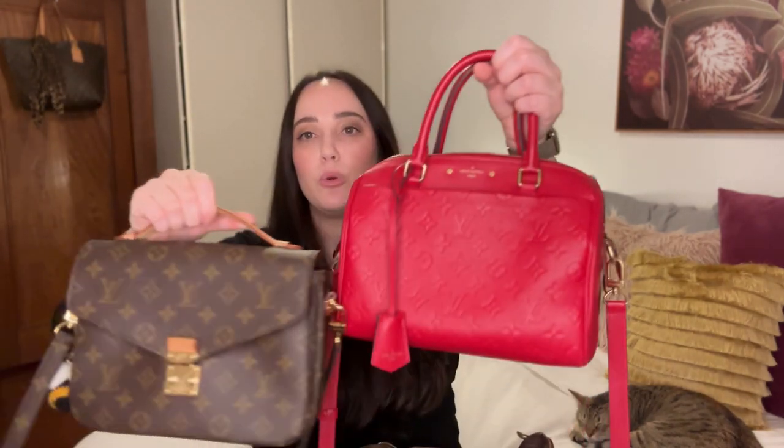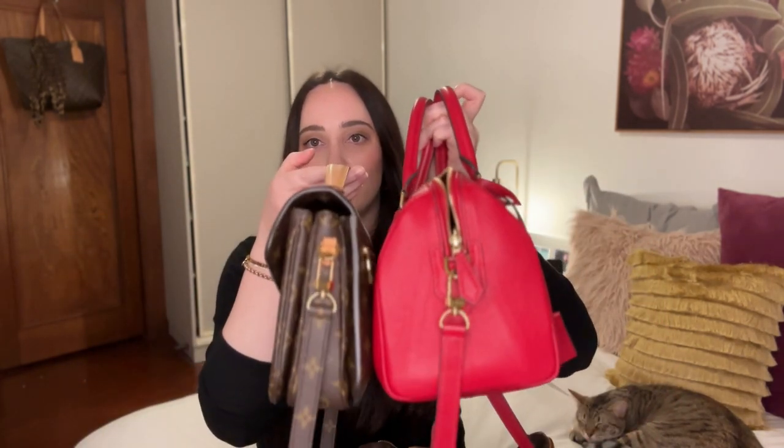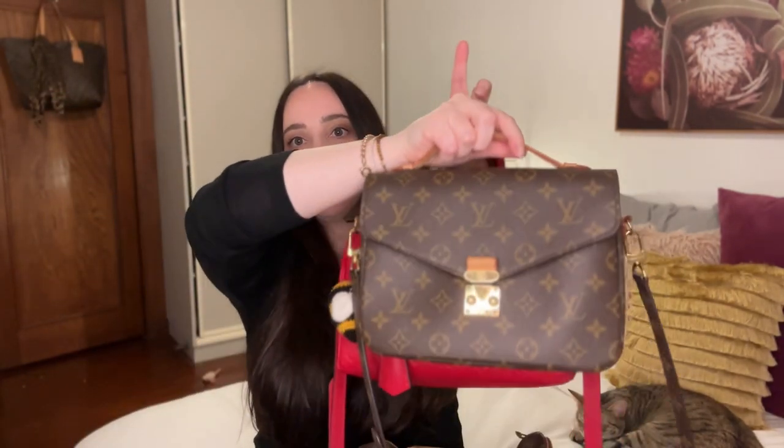This is my mum's Speedy 30. I used to have a Speedy 30 but I didn't have the Bandoulière on mine — it was an original without the Bandoulière, and they didn't have Bandoulières available when I bought mine. It was my first Louis Vuitton bag. Anyway, I sold it and I really regret it to this day. So now I have the 25. For context, I had a Pochette Metis and I love that bag and use it all the time, however you can't really fit a water bottle in it, and I want to take a water bottle with me most of the time. So I decided to get a similar size bag but with a bit more space — cue the Speedy.